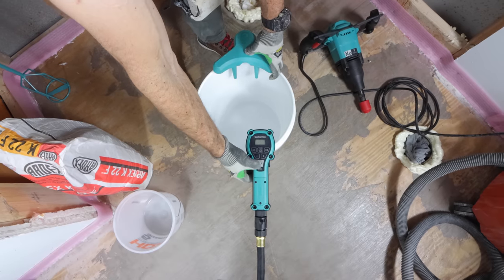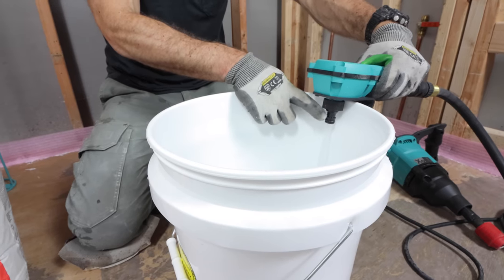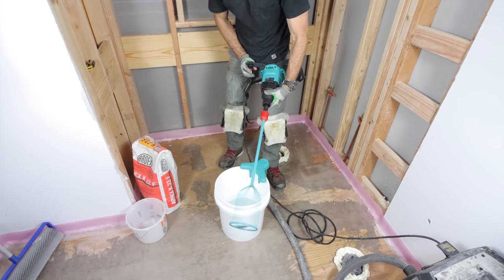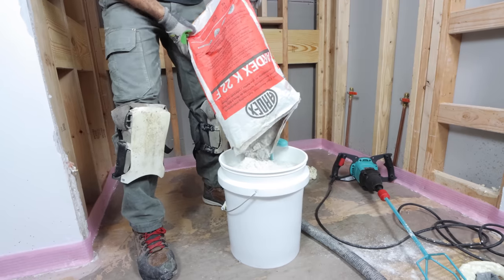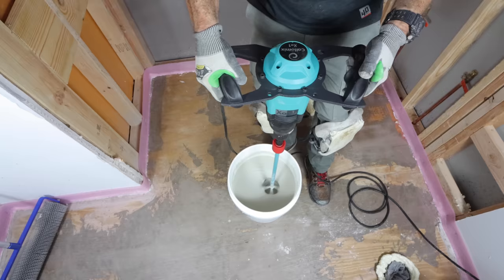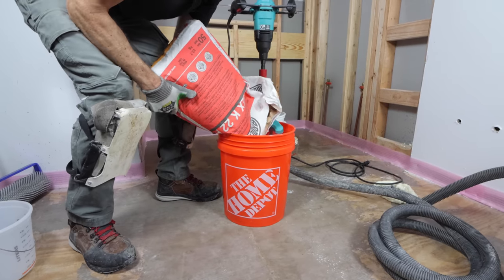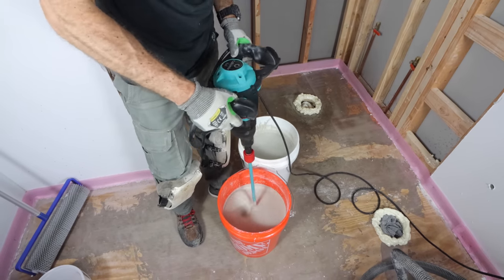We're going to be using Ardex K22. I also used the Colomix Aquix, a really awesome device that automatically adds the necessary amount of water to the bucket — in this case, four and a half quarts of water for one bag of K22F. Add the water first, then I used a dust extractor from Colomix as well as their mixer to cut down on the dust. Add the K22F to the bucket and mix up your first bucket. Mix it per the directions, shooting for a nice creamy consistency. Let it sit for about two minutes, then mix up your second bucket. Mix at least two buckets at a time since this helps you with all of your pours.